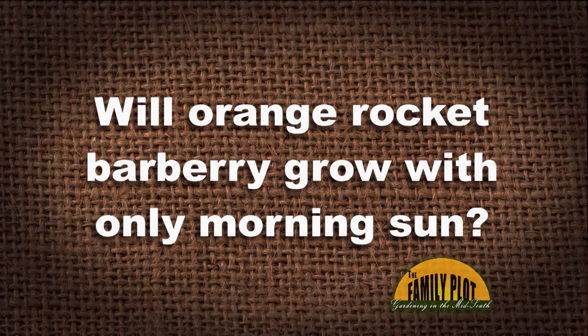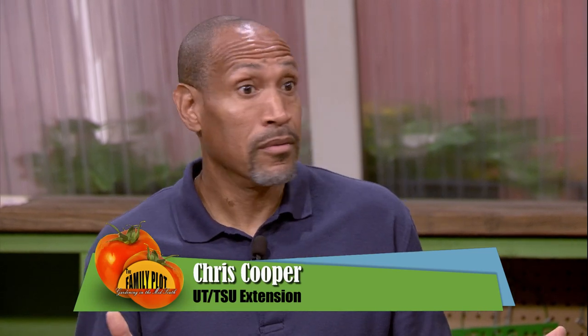Here's our Q&A segment. Our first viewer email from Alice on YouTube: will Orange Rocket Barberry grow with only morning sun? Orange Rocket Barberry is zones four through nine — pretty versatile, beautiful plant. Barberry is nice in that it can handle full sun or partial, but when we think partial, we say four to six hours. I'd be concerned we might not get as high quality coloration. If you want those vibrant colors, full sun is the way to go — otherwise you're gonna have a lot of green foliage. It'll survive, but if you want those colors to pop, go with full sun.